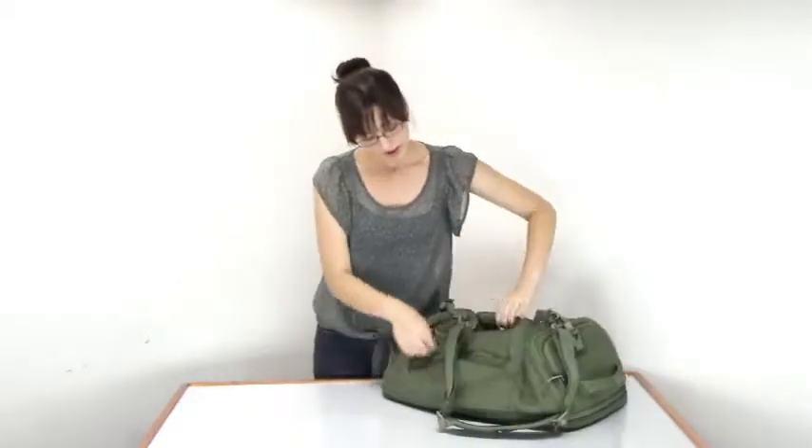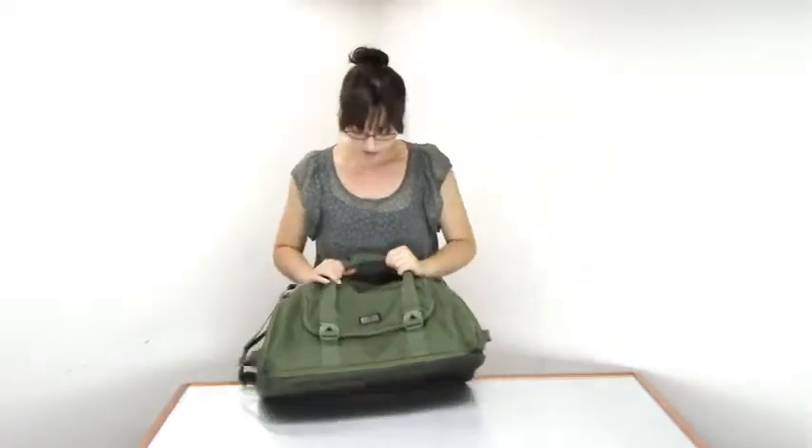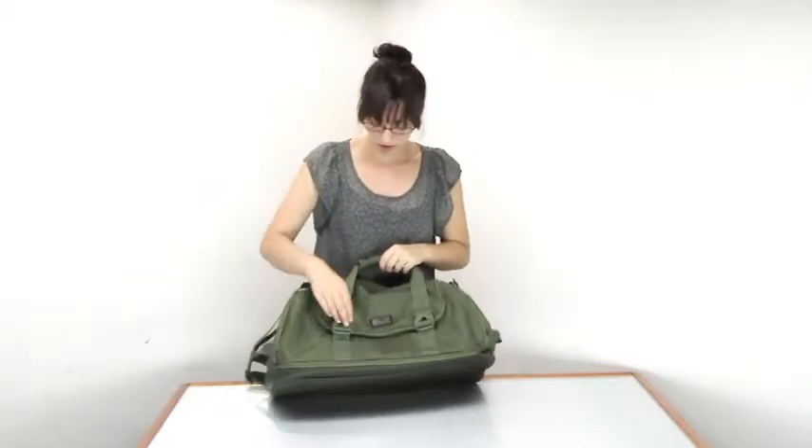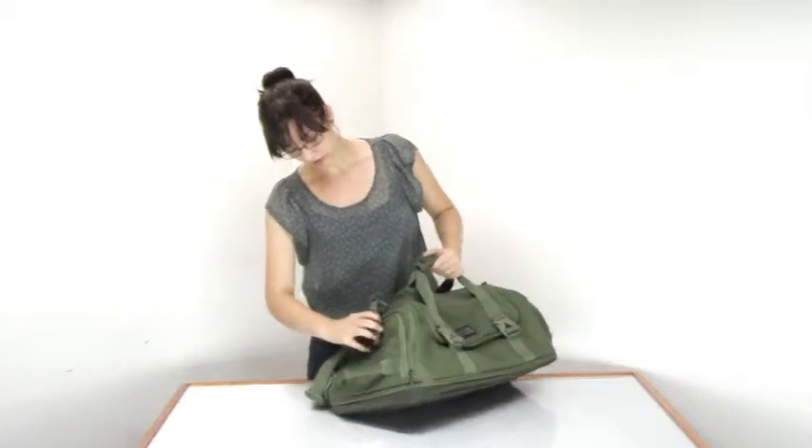In the back you have a slip-through panel so you can put this bag over the telescoping handle of the larger bag. This bag is very secure because it has a lot of security straps all the way around the bag.